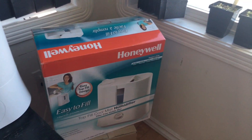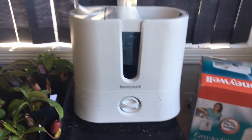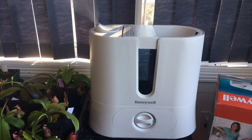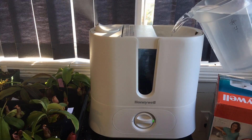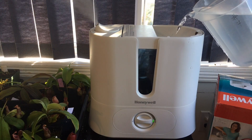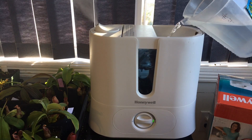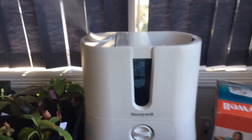The box says 1.25 gallons and ultrasonic mist. I bought this specifically because it has top-fill capability. I'll show you right now — you can see the water level and you don't have to take it to the sink, you can just pour a jug in from the top. I'm not going to fill it completely because I want to take it apart and show you what's inside.